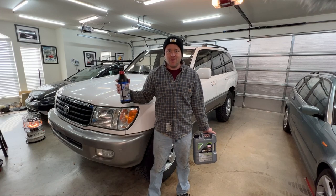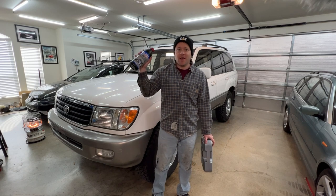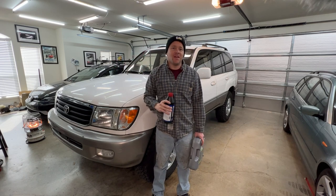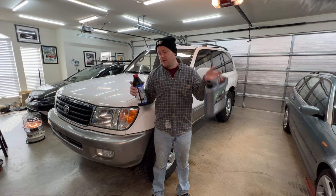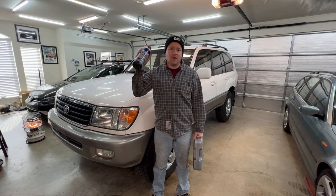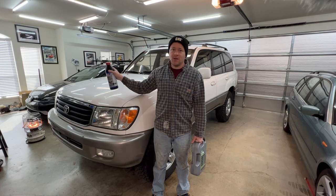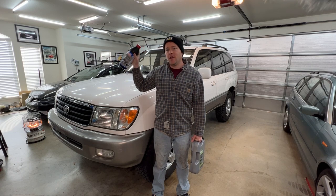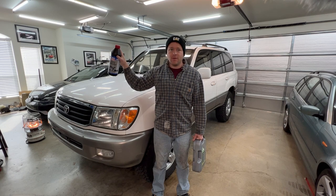Hey guys and welcome to another episode of The Fad Show. This episode I'm going to be titling 'Everything Fluids.' I'm going to change the engine oil in my 100 Series Land Cruiser, change the transfer case and rear differential fluid, and I also have a power steering line that's leaking, so I'm going to drain the power steering system, replace that line, and fill it up with fresh fluid.